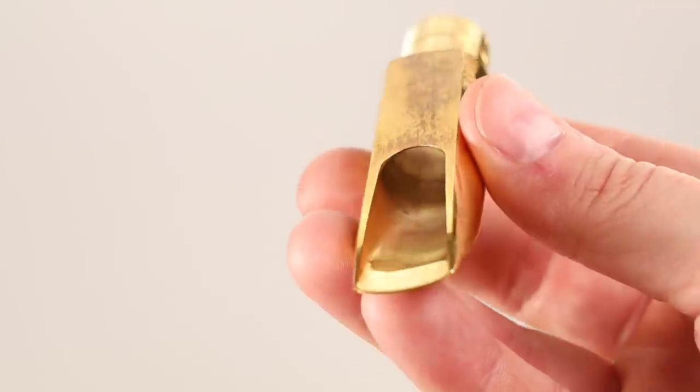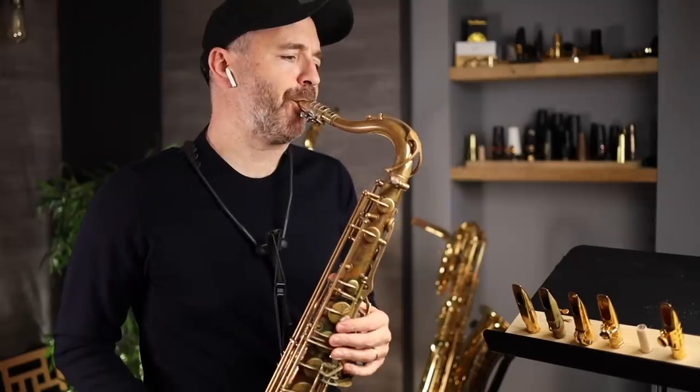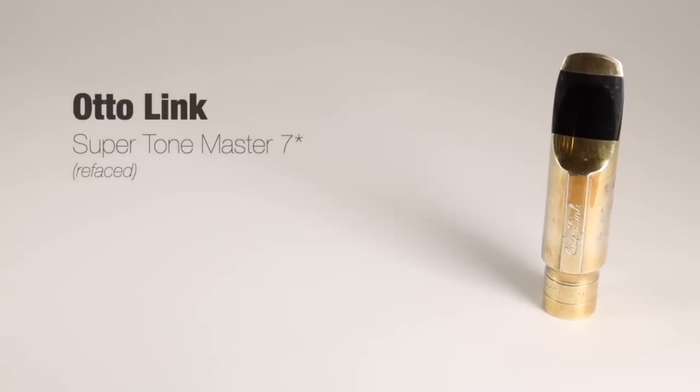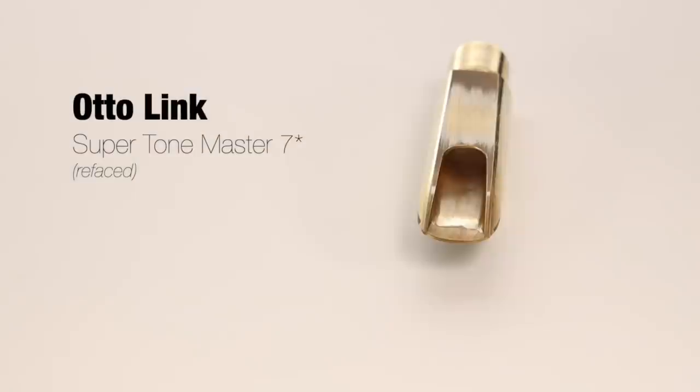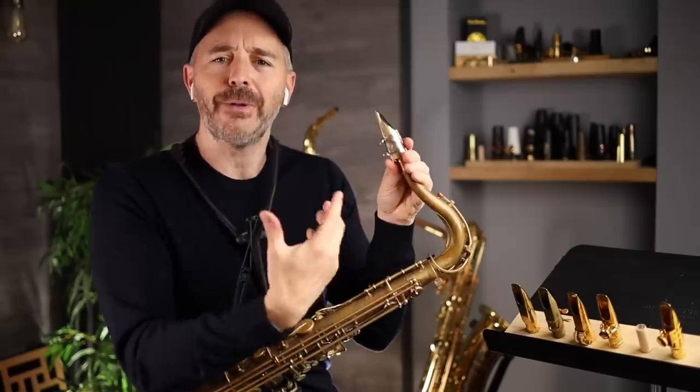Still very responsive in the upper register and lower register — super easy to play and control. So this is an Otto Link made by the JJ Babbitt company, a modern link right off the shelf. I have had it refaced — the refacing only cleaned up and flattened the table and evened up the rails and the tip so that it's going to play its best. After the refacing, it does play significantly better. I can get a really nice seal with the reeds on the mouthpiece and it just has a nicer response.